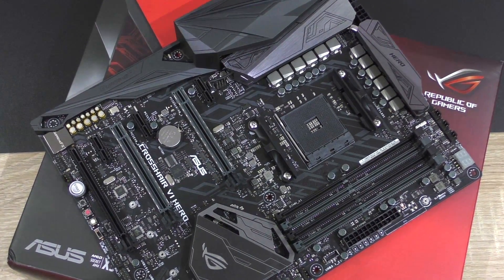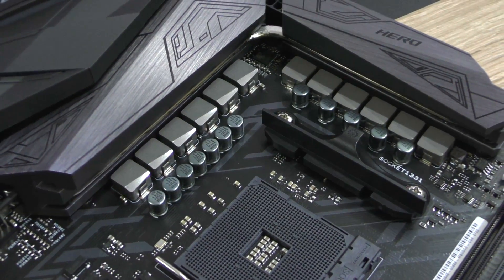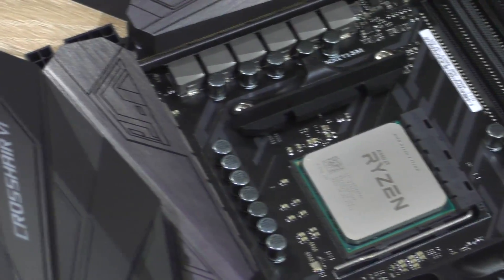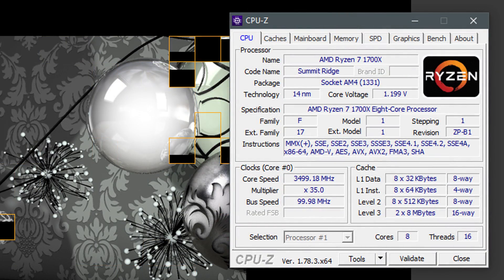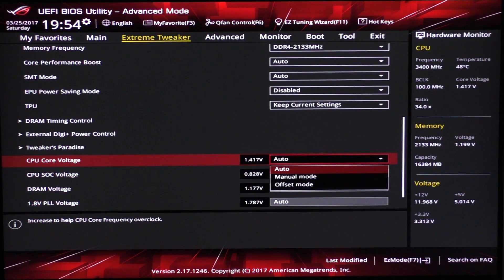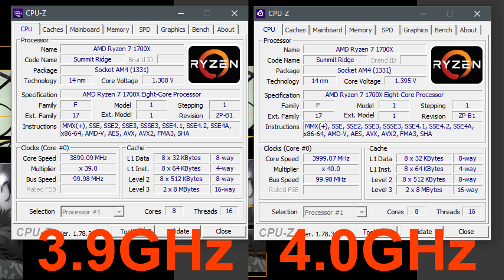In my case the Crosshair 6 Hero is well equipped with its 12-phase VRM power design and beefy heatsinks, and should allow for a relatively easy and hassle-free overclocking experience. For reference, at stock my 1700X operates at 1.199 volts according to CPU-Z with voltage left at auto in the BIOS. At 3.9 and 4GHz, the required voltages are 1.308 and 1.395 volts respectively.